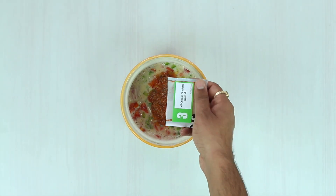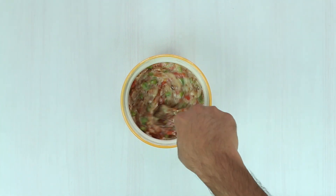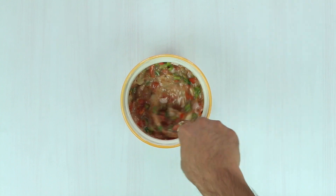Whipping your eggs in stages incorporates more and more air into them. This whipping of eggs has a direct effect on the texture and taste of your omelette.